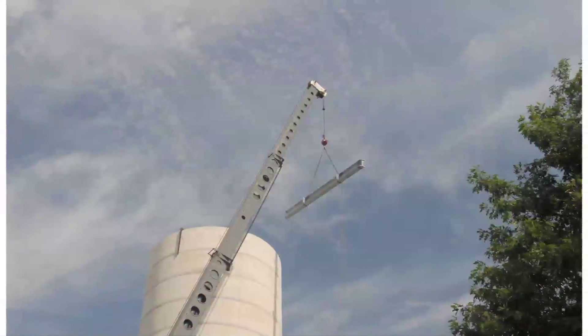Steel beams are lifted and placed into beam pockets cast in the concrete base. These beams will act as a floor to stack the concealment portion onto once it's completed on the ground.